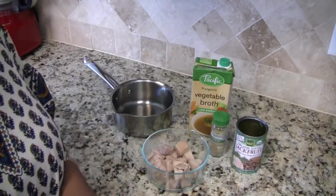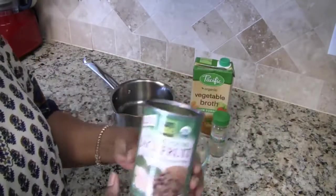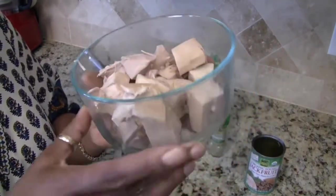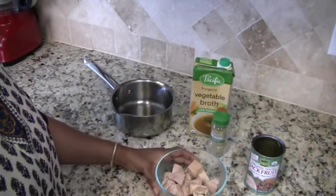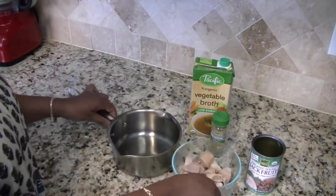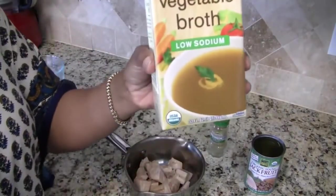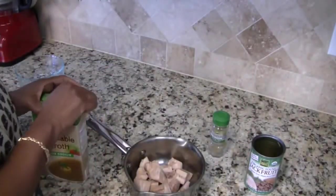I decided to just go ahead and film it. What I have here is the jackfruit I'm going to be using — this is what it looks like out of the can. I washed, strained, and rinsed it. The first step is to prepare the jackfruit, so I'm going to put this into a pot and cook it in some vegetable broth for about 20 minutes or so.